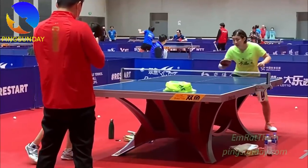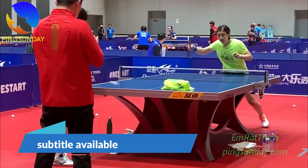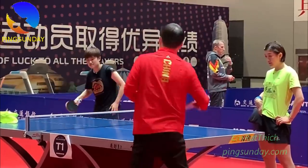Hello! Today, let's learn the advanced backhand flick technique with coach Ma Linh. This is an advanced skill. Even Trần Mông needs to learn and perfect this technique. A backhand flick is one of the best techniques to attack the short ball on the table.